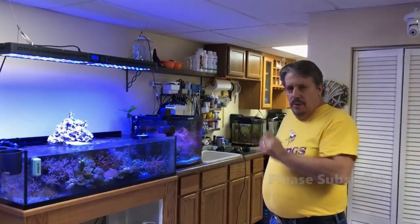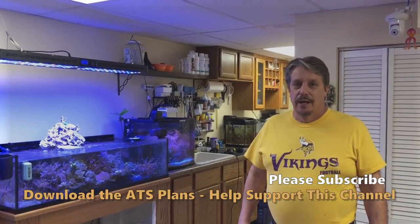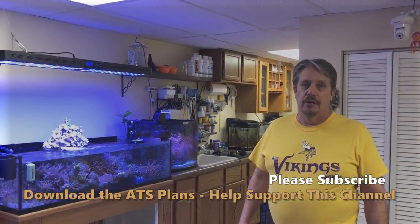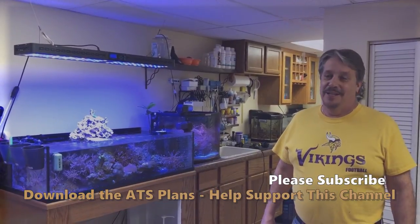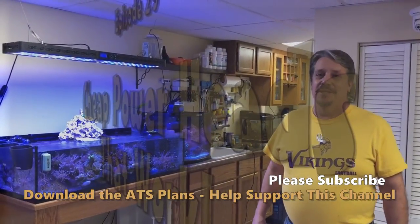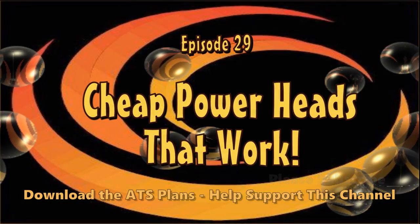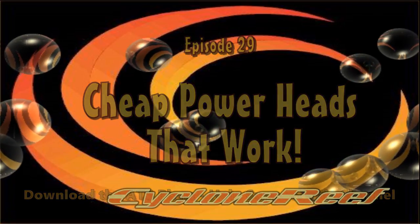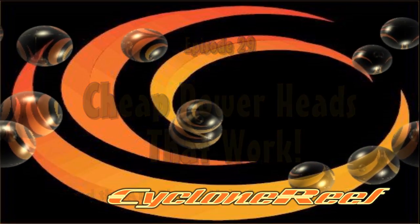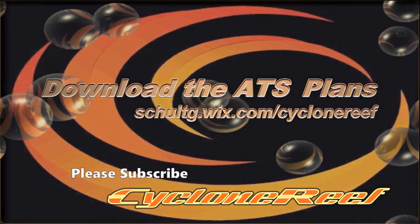That was just a quick show today. Gary Schultz from Cyclone Reef. I'll let you know in a later video how well these worked out, but eight bucks — can't go wrong. Thanks for watching. Please hit the subscribe button, like our video. We'll see you next time.